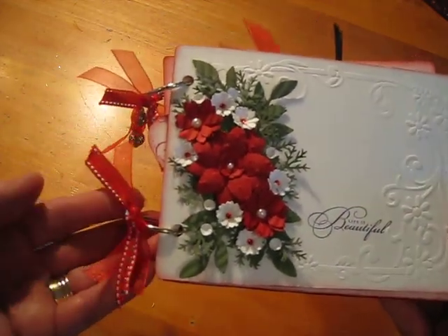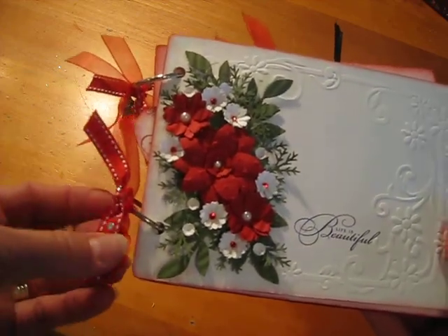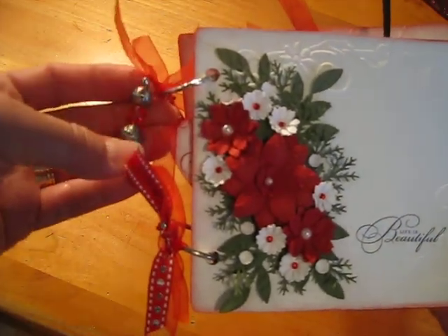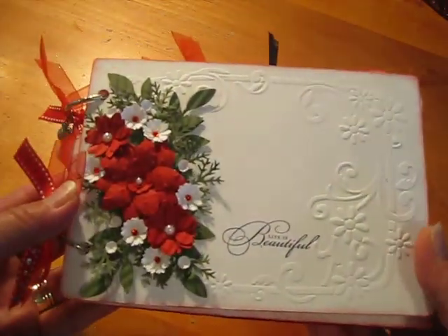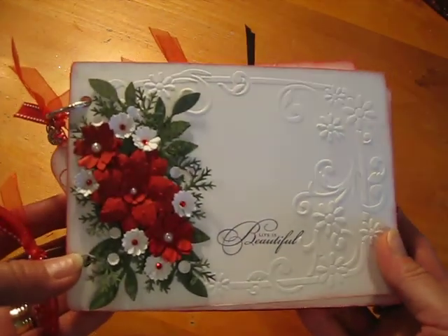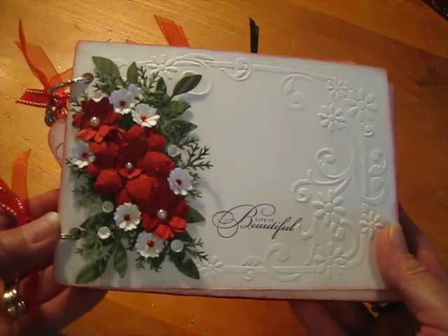On the binder rings, I just put some sheer ribbon and some other ribbon. And then I made this charm on there. All the punches I've used in this album are from Martha Stewart, Stampin' Up!, and Marvy Ushida.